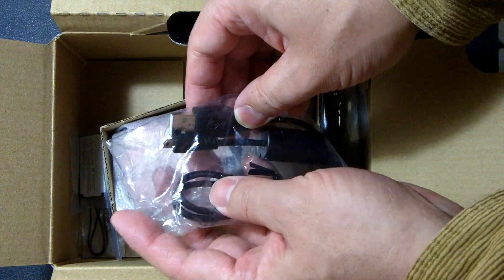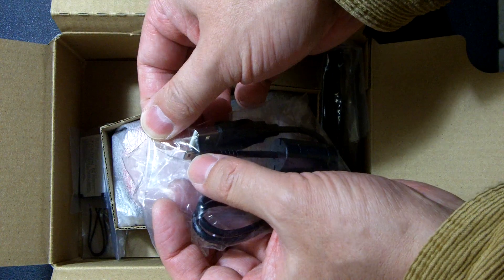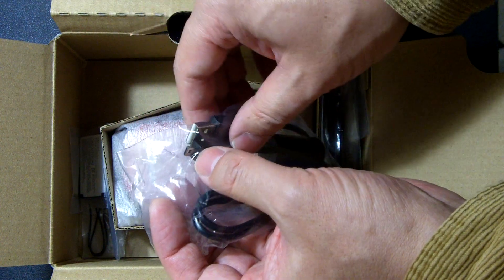USB cable — very tiny. Not mini, not micro. Even smaller than those.